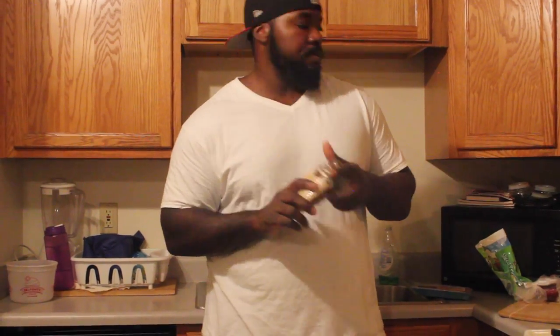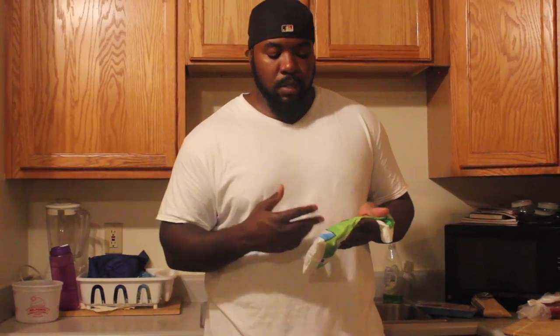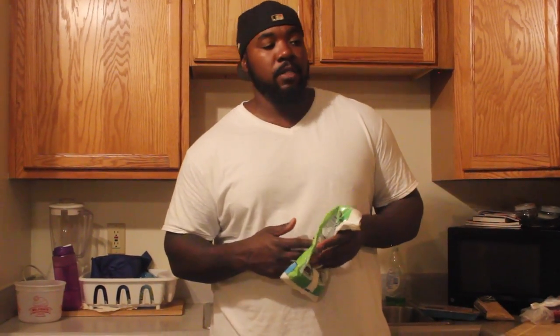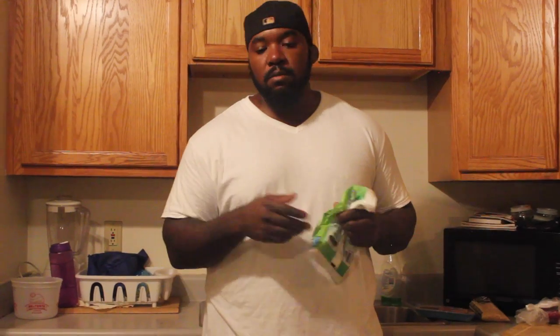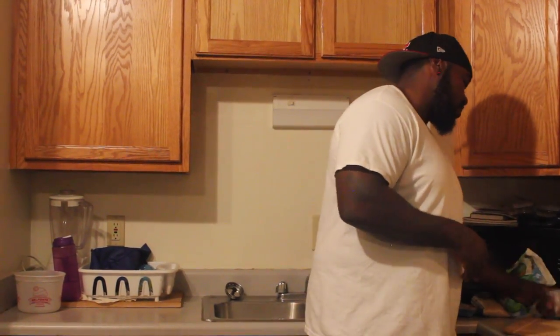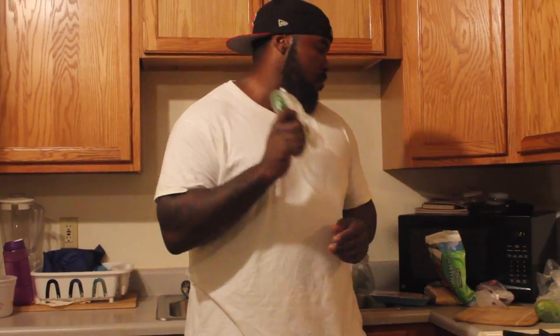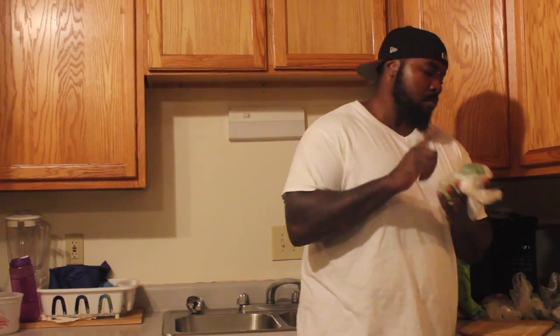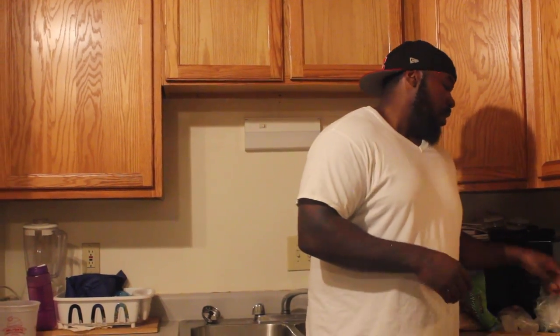Got my brown rice. I keep a lot of fresh produce, but sometimes I go with the frozen stuff just because it's quicker and easier. I got a sliced pepper blend that I'm going to use, some red onion, jalapeños, lime, tomatoes, and avocado — and basically that's pretty much what I'm going to be using.